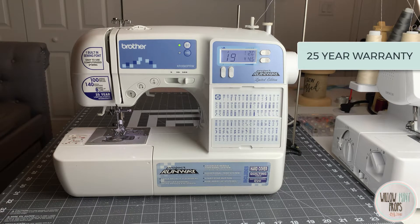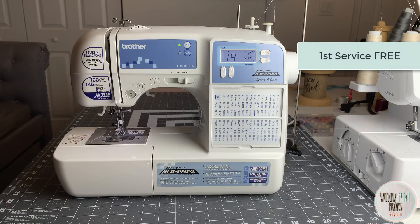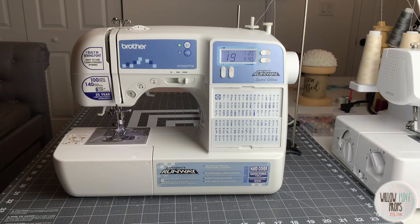This machine has a 25-year limited parts warranty. I've had to take my machine in for servicing once, and the great part about Brother is that you can contact them and they'll let you know who can service your machine — and your first service was free. Another thing I love about this machine is that it is lightweight and very easy to carry around. It comes with a hard cover to protect your machine, which is great since most machines are heavy and clunky.